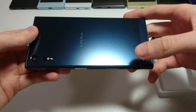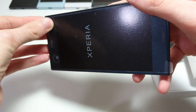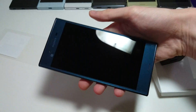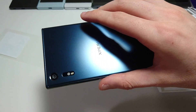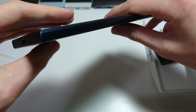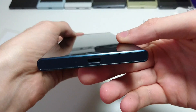Wow, that is a really beautiful color. I think blue is kind of a trend this year — I see a lot of companies coming out with blue colors. Really beautiful design here. First impressions: very high quality material. Alright, so let's turn this on.